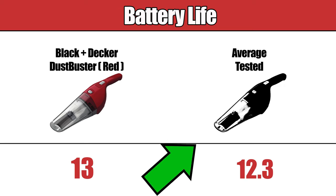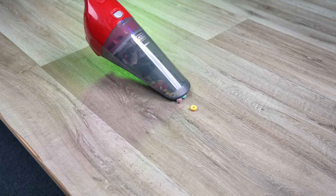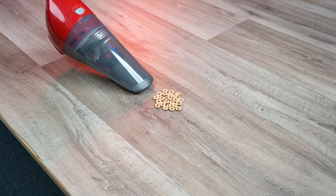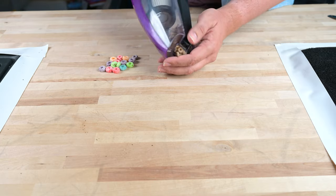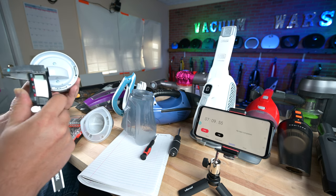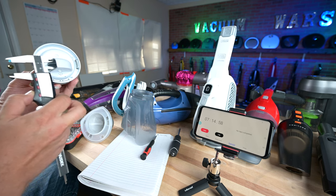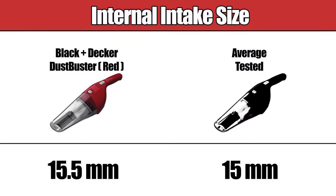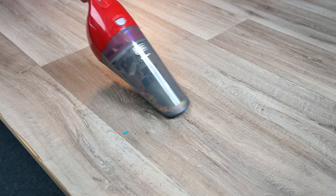Its battery life is better than average. Surprisingly, this Black & Decker vacuum didn't experience any clogs, which were a big problem with some other cordless vacuums we've tested. Those vacuums either didn't have a large enough airway, the filter was in the way, or they didn't have enough suction. This Black & Decker's intake size was 15.5 millimeters, while the average for this type of vacuum is 15 millimeters, which helps explain why it's better at avoiding clogs.